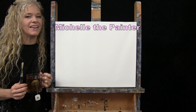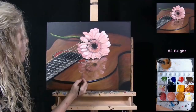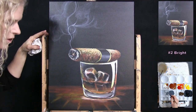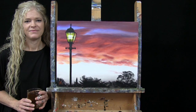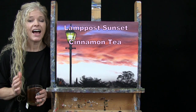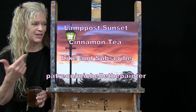Hi there, I'm Michelle the Painter and this is Paint and Sip at Home. Today I'm going to be painting Lamp Post Sunset and I'm sipping on some cinnamon tea. If you enjoy this process, I do hope that you like and subscribe to my channel and check out my Patreon page where you'll find additional painting perks such as this one.